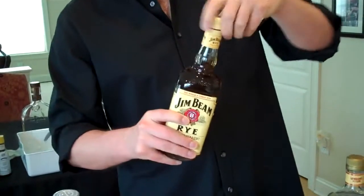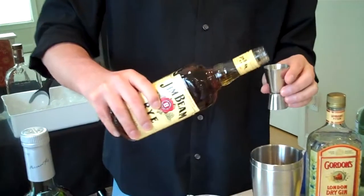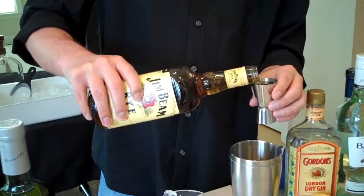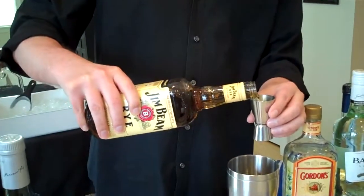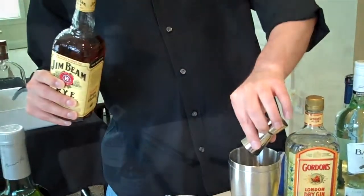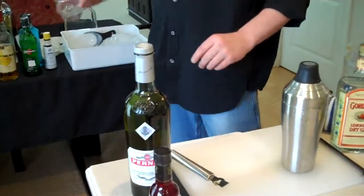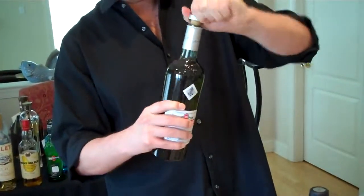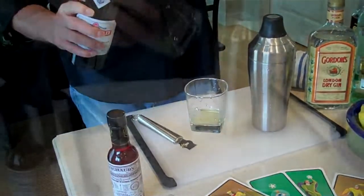Now I'm going to do two ounces of rye whiskey. Rye whiskey is getting very difficult to find. Go to a store and ask for rye whiskey — you'll see walls and walls of bourbon, walls and walls of scotch. Rye is very tricky to find now. But you don't want to use bourbon because bourbon is a sweeter spirit. Now I'm going to take this Pernod, which used to be an absinthe substitute, but now that absinthe is legal again, it's just absinthe.